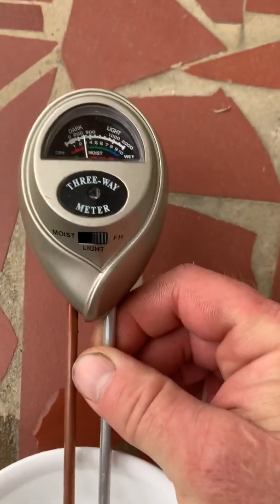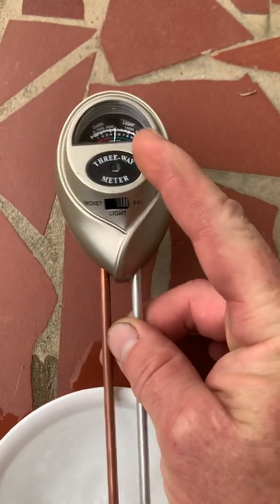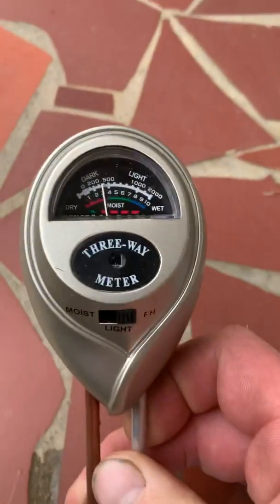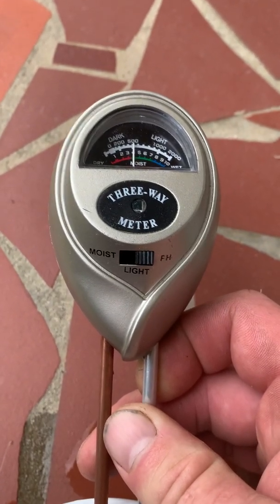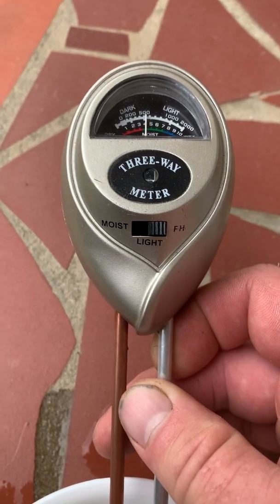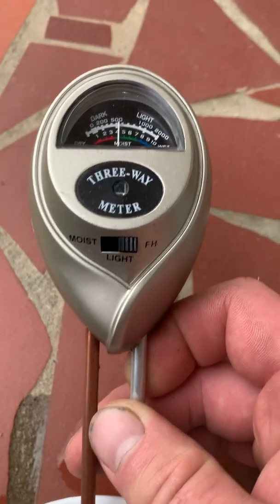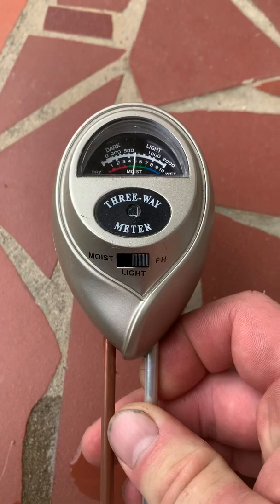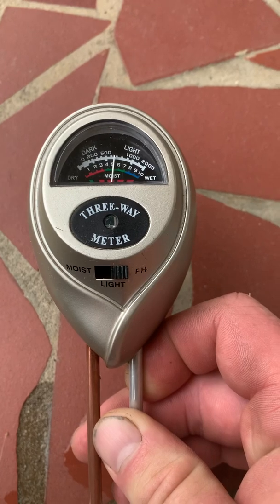One thing you need to know about these meters: they get their charge from solar — that little photocell right here charges the battery. So it's going to have to be well charged. Also, when you take a pH reading, you don't just stick this in and get a reading within a few seconds. You need to leave it in the ground, let it sit for a little while, and come back to see where it's going.